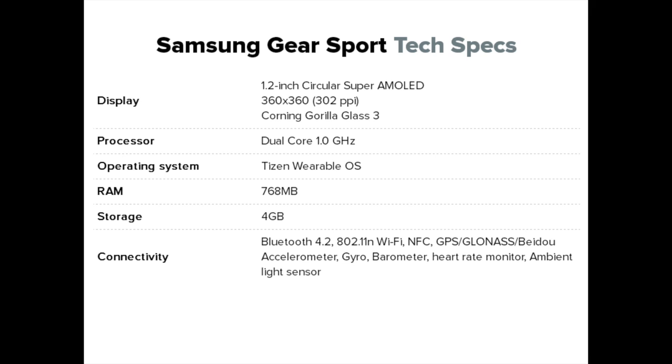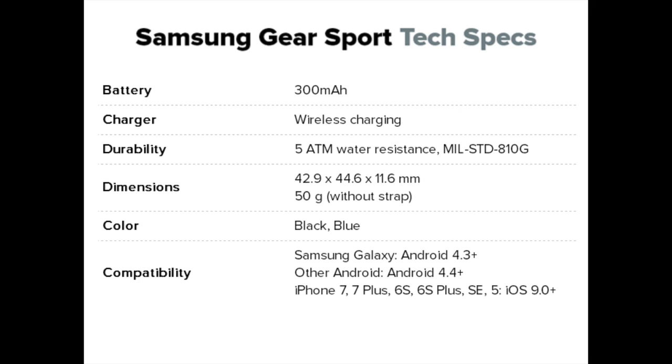To summarize the specifications of the Samsung Gear Sport: a 1.2-inch circular Super AMOLED display at 360 by 360 pixels, a dual-core 1.0 GHz processor running Tizen wearable OS, 768 MB of RAM and 4 GB of internal storage. Connectivity includes Bluetooth 4.2, Wi-Fi, and NFC. The watch features a 300 mAh battery with wireless charging support and 5ATM water resistance, available in black and blue. It is compatible with Android 4.4 and above, and with iPhone 5 and iOS 9.0 and later.